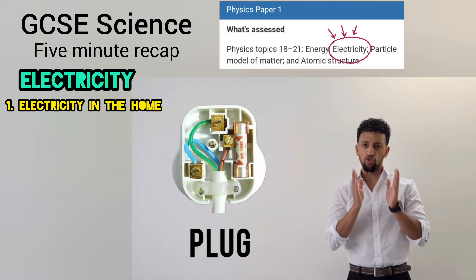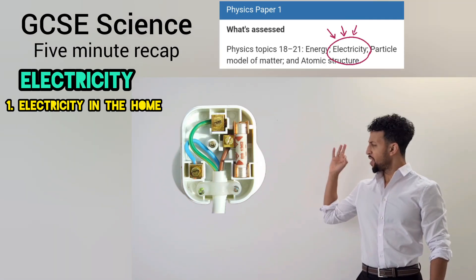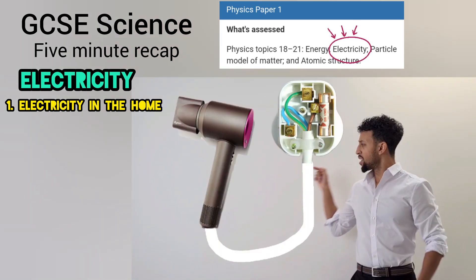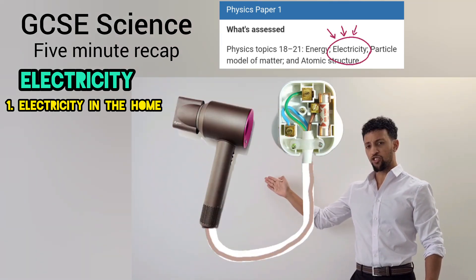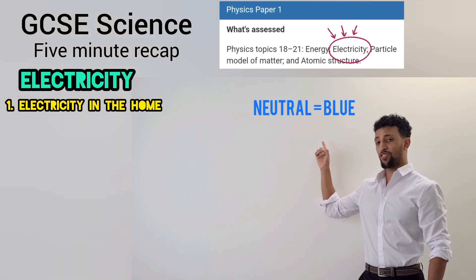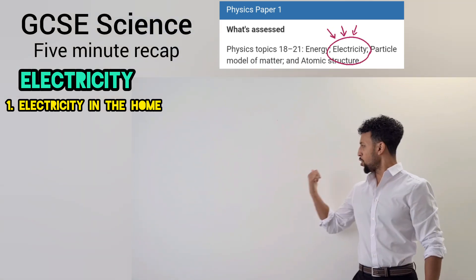Starting with the plug, this is what's required. This one is the fuse, these three are the wires. Brown is called alive, touching it is dire. Carries electricity directly to this dryer. This wire brings the current back and blue is its attire. Neutral is its name, I thought you might inquire.